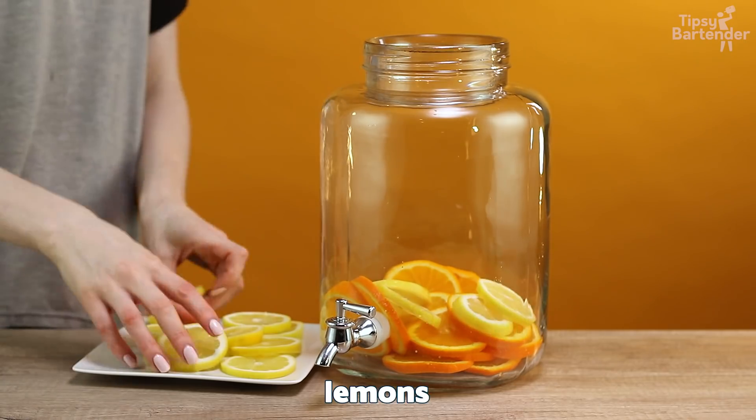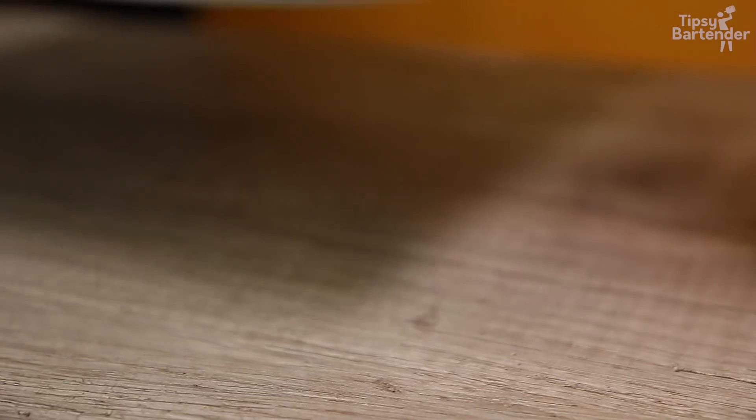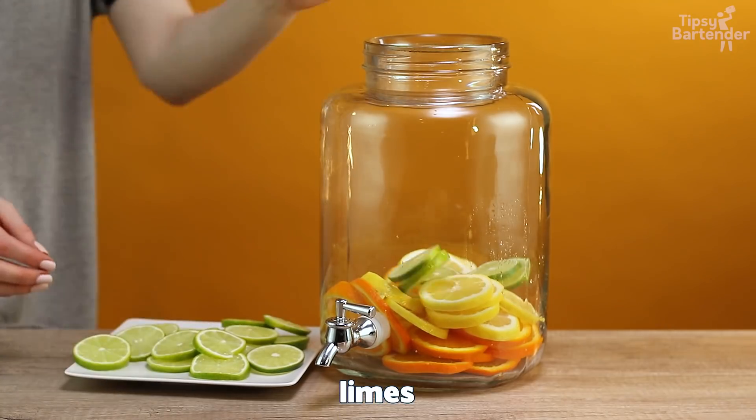We put in some orange slices. Look at those beautiful oranges — nice and fresh. A little bit of lemon slices. Fresh limes.